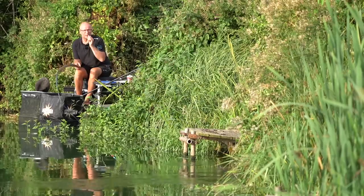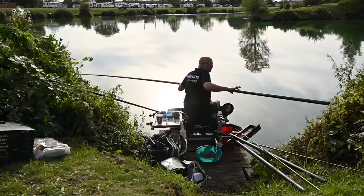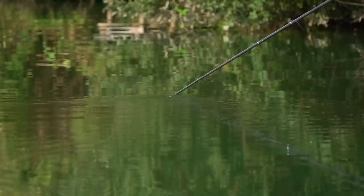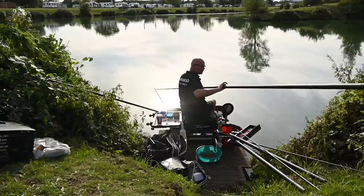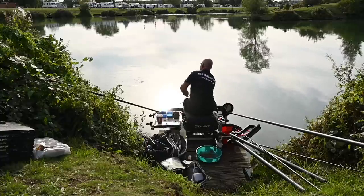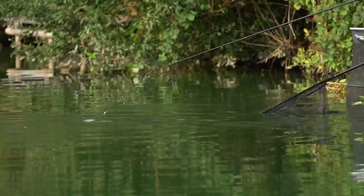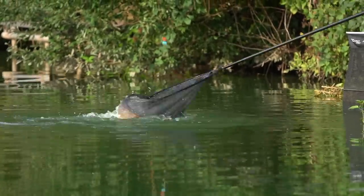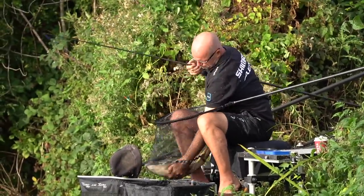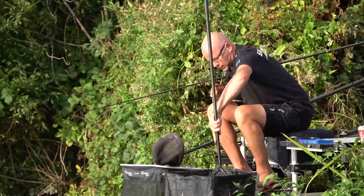There we go - a lovely, beautiful bite! A beautiful bite. Now to me I don't want to mess about with it - I want to get it in quickly. Keep the pole low. This is the beauty of this elastic - it's a real power elastic. Not a massive fish, but a good weight builder.